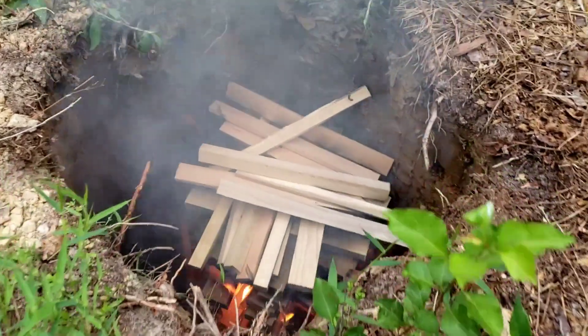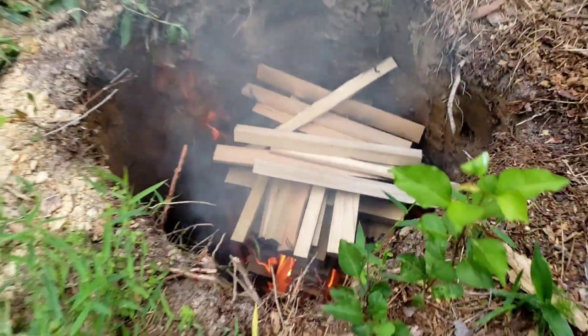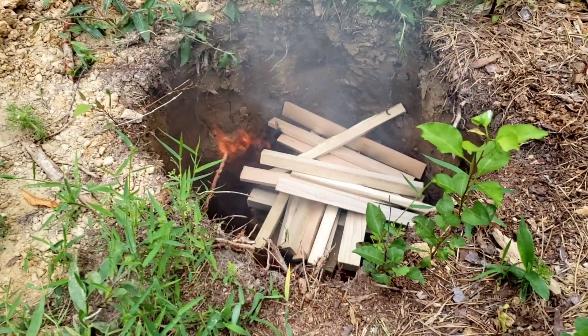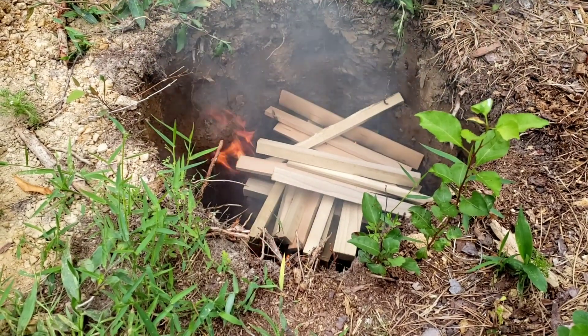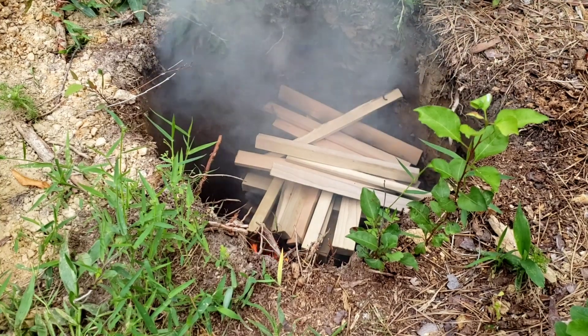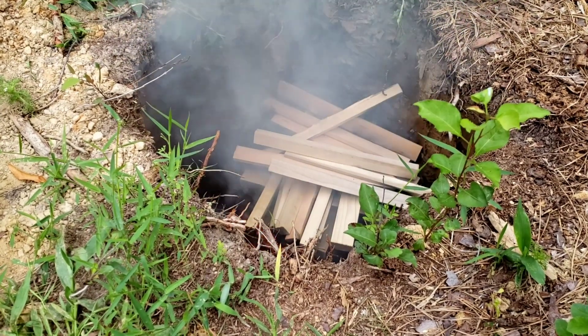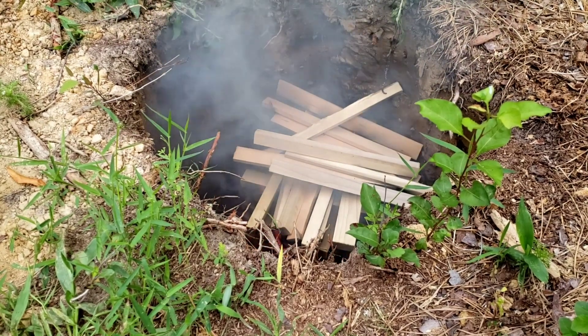These post holes like this make a perfect, cheap way to make biochar. So if you don't know what biochar is, basically it's just burning everything off of a woody material — though it doesn't necessarily have to be woody. You can do it out of a lot of stuff, but the most common is wood.